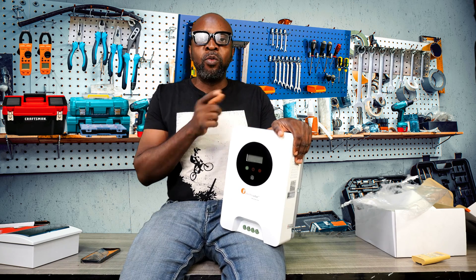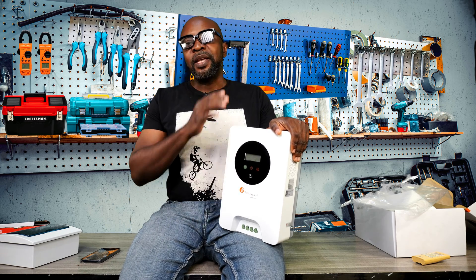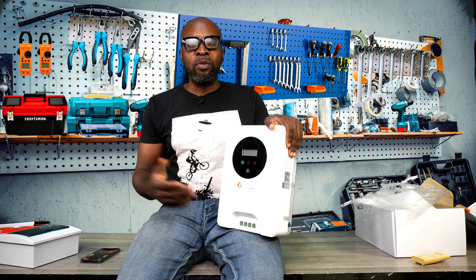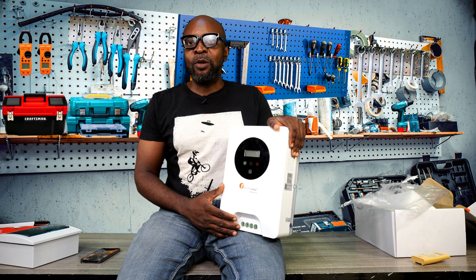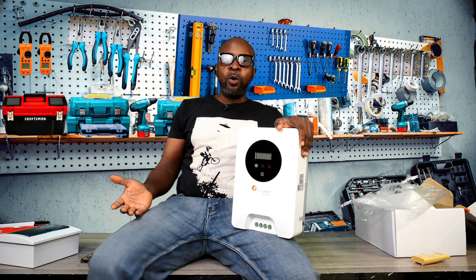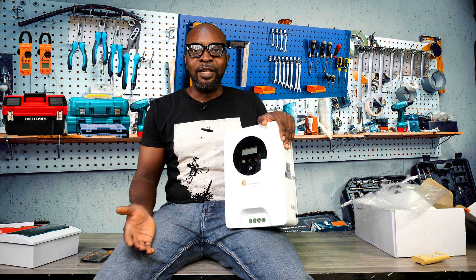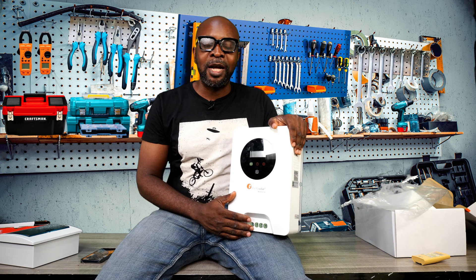They also have in this charge controller, which is not in the other one, what you call a PV voltage disconnect. Every charge controller has a minimum and maximum threshold for PV voltage input. When you exceed the maximum threshold of 195 volts coming from the PV, this charge controller will disconnect the PV rather than allowing it to damage the system. With the old one, exceeding the maximum PV voltage threshold would damage the system. This is a very good initiative from the manufacturers.